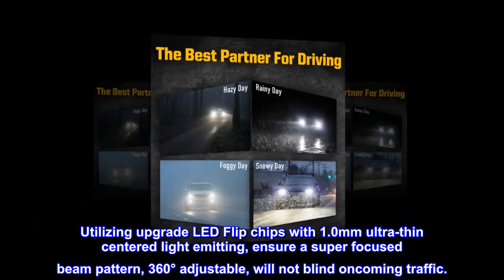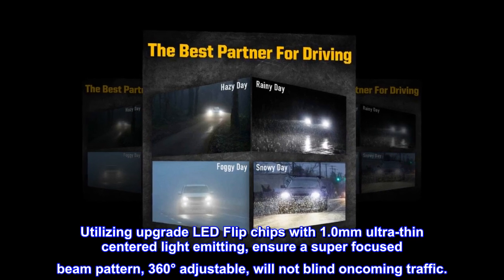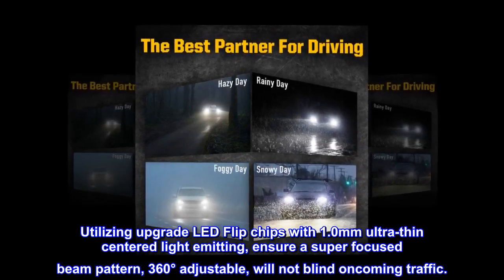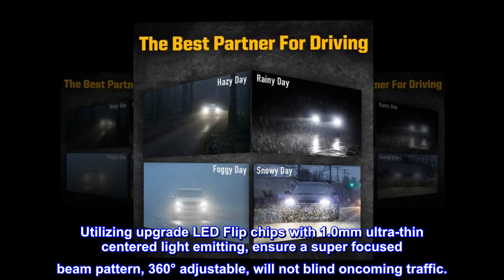Utilizing upgraded LED flip chips with 1.0 millimeter ultra-thin centered light emitting, ensuring a super focused beam pattern. 360 degrees adjustable, will not blind oncoming traffic.